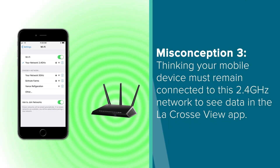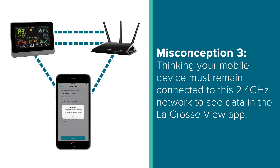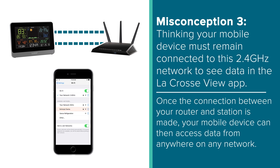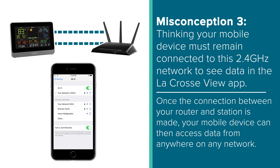Another misconception we run into is when people think their mobile device must remain on this 2.4GHz network to receive their data in the app. Your mobile device is simply a tool used to establish a connection between your display and router. Once this connection is made, you're free to reconnect your phone or tablet to whichever Wi-Fi band or network you were using before this connection process — that is, assuming you had to change to a new network.